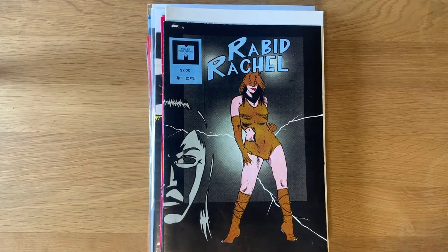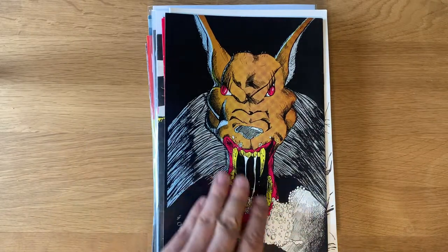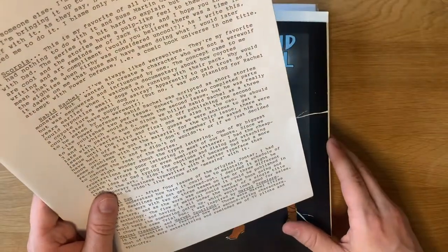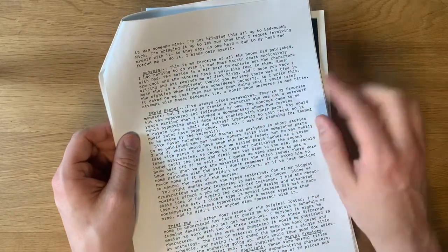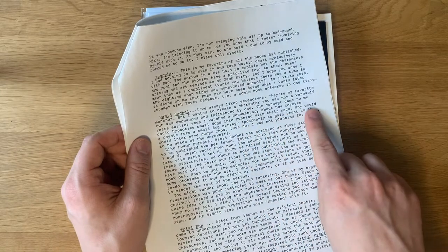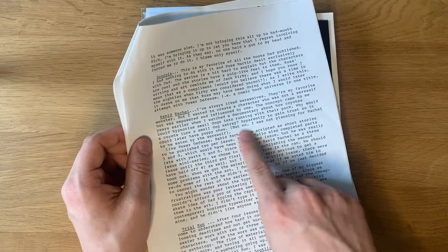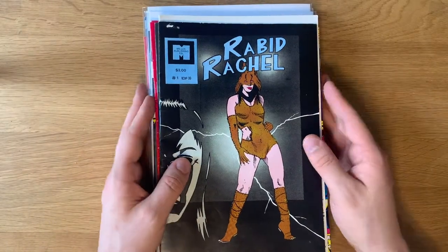Now it's time to get to Rabid Rachel, which truly is probably the coolest discovery out of everything he sent me. I want to refer back to the notes on this one — just look at this cover, it's amazing. Issue number one of three. In his letter, Bill says: 'I've always liked werewolves — they're my favorite monster — but I wanted to create a character who is not a werewolf but was empowered and influenced by one. The concept came to me when I watched a documentary about how coyotes could hypnotize small dogs into running with their pack — apparently to gain trust so it could later have puppy chow.' He was not planning for Rachel to be eaten by the werewolf. So this is a superhero character under the control of a werewolf — amazing.